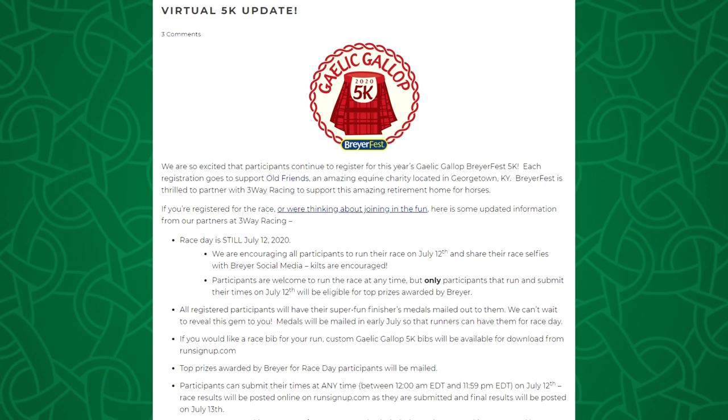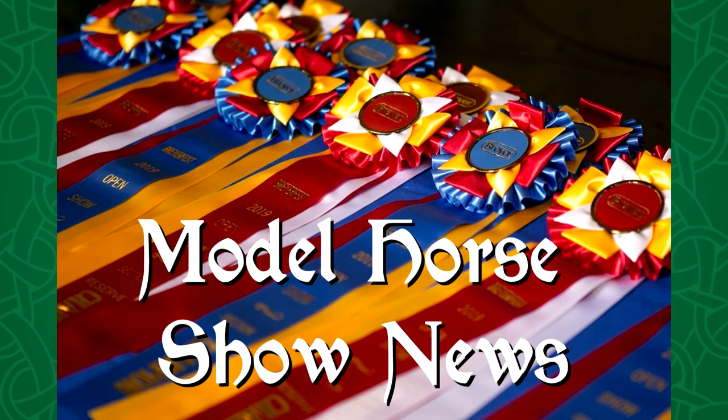Let's move on to a different BriarFest topic — the virtual BriarFest 5k. You can still do the 5k at your home and send Briar pictures of you in your Celtic themed 5k outfit. You also get your race medal hopefully by that day so you can have it during BriarFest Sunday. I will link the blog post with all the details. Remember that the proceeds go to a good cause, which is Old Friends, the Race Horse Retirement Facility.